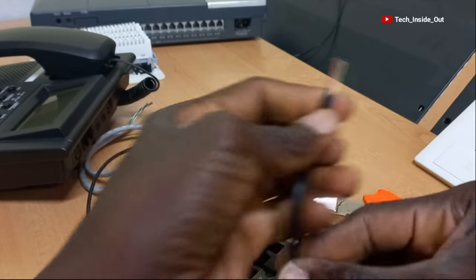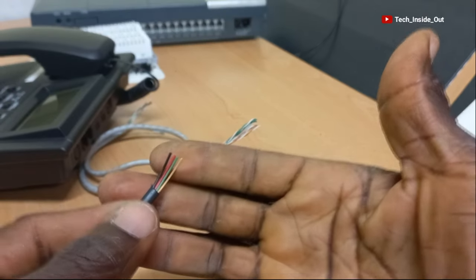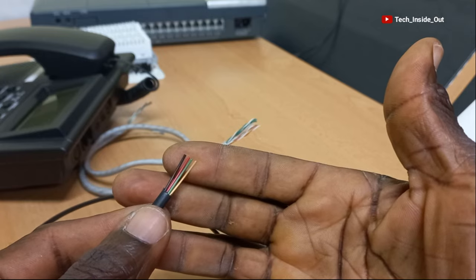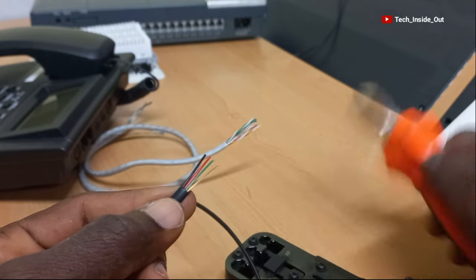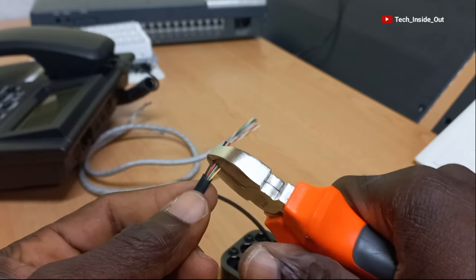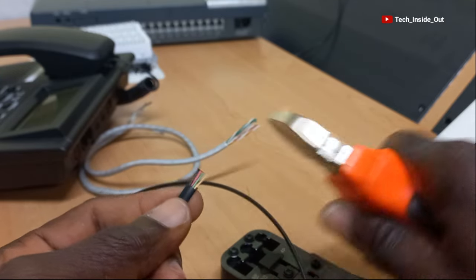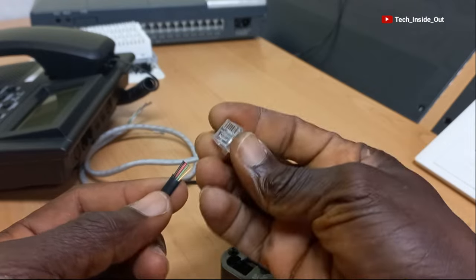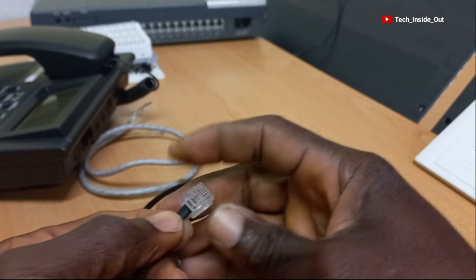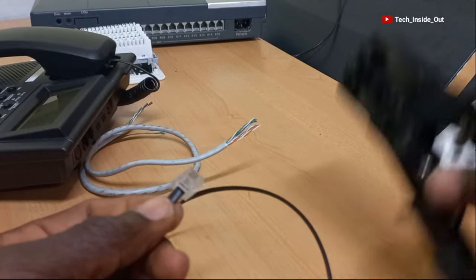Let's do the same for the other end. The color arrangement is still the same: black, red, green, and yellow. So let's trim it, fit the RJ11 onto it, and then crimp it.